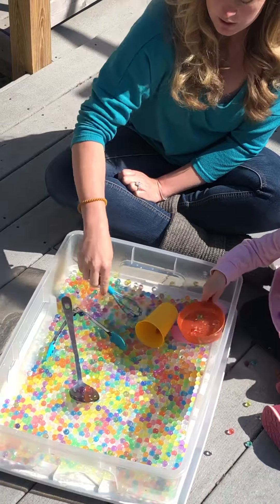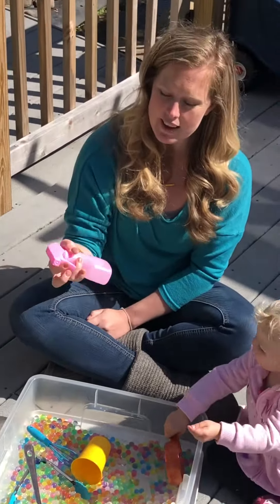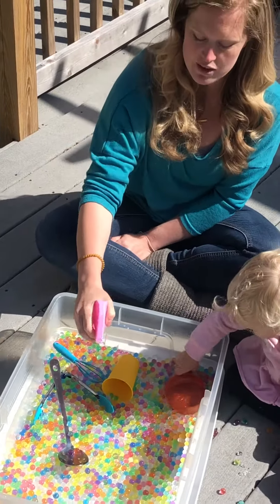And you can even work with squeezing. I put some water into a spray bottle, and this can also work on a fine motor skill and strength of your intrinsic muscles.